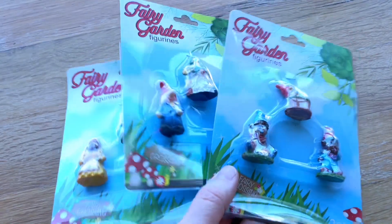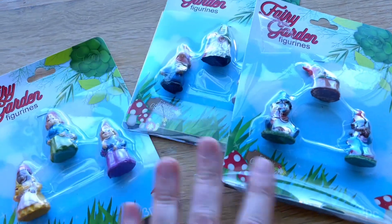At the dollar store I found these little gnomes. I thought it'd be fun to hide them in the sensory bin for the kids to play with and have fun with as well.